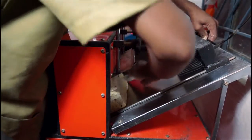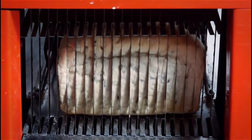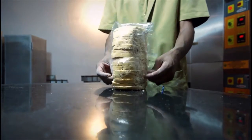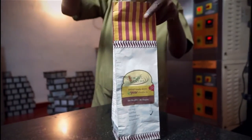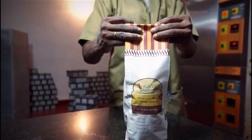The bread is put through a slicing machine. The bread is then wrapped in plastic to avoid loss of moisture, and then packed in paper covers. This entire process, except for kneading, is done entirely by hand.